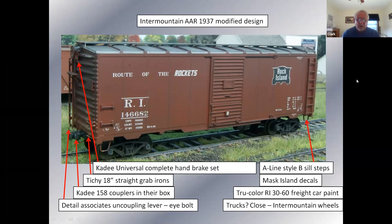I replaced the handbrakes to make the car more prototypically correct. These cars came with universal handbrakes, meaning they were 10-6 cars — I could use the total handbrake assembly that Kadee offers, which includes not only the brake wheel but the brake gear case, the chain, the rod, and the fulcrum at the bottom, all as one piece. This car was pretty straightforward: Mask Island decals, True Color paint. I picked some trucks out of my box that had something close to the correct profile.